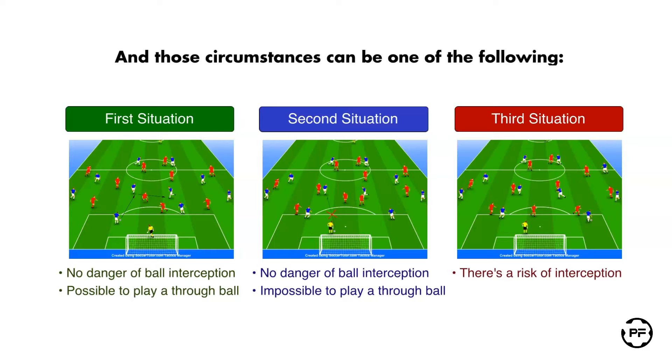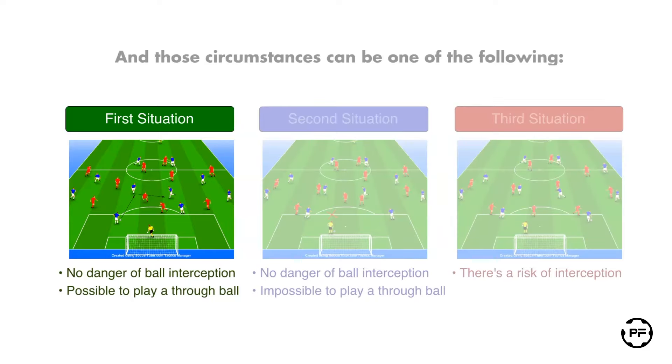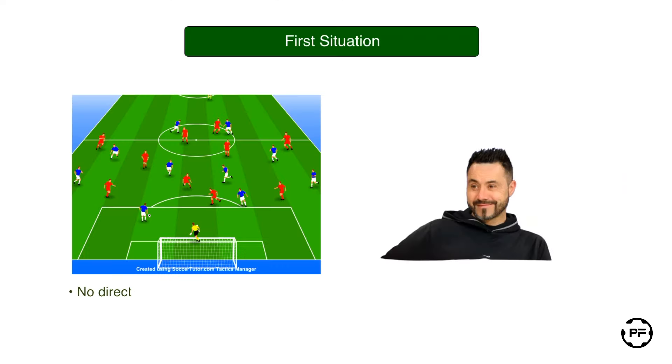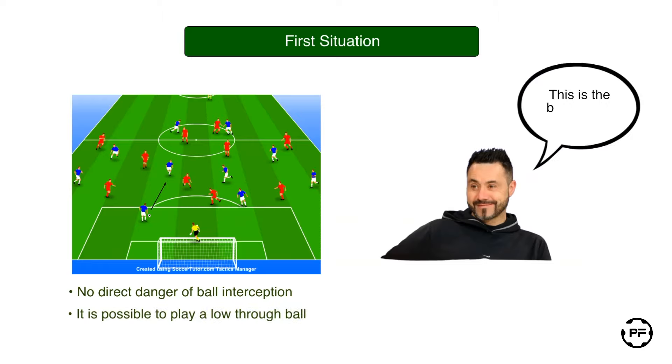Let's consider each of them in greater detail by starting with the first one. The first situation is when there is no direct danger of ball interception and it is possible to play a low through ball to your teammate. This is the best possible option for us, where you can play out from the back in a consistent and structured way.